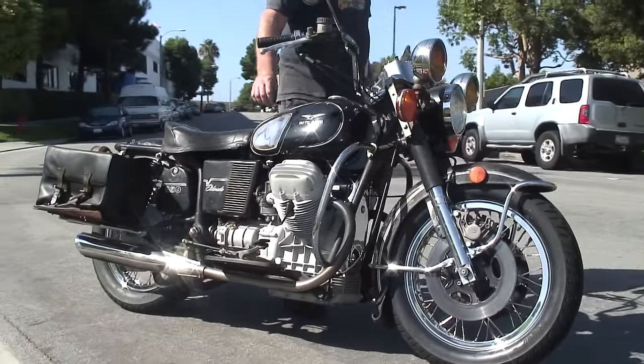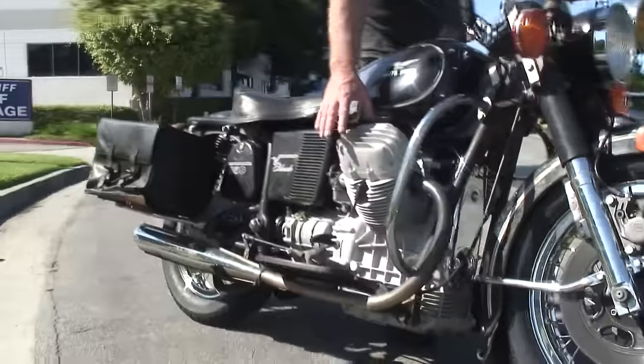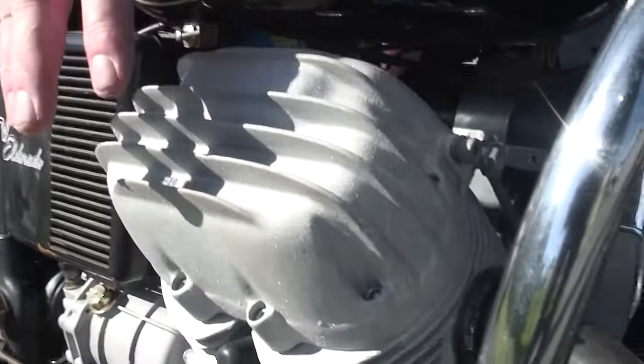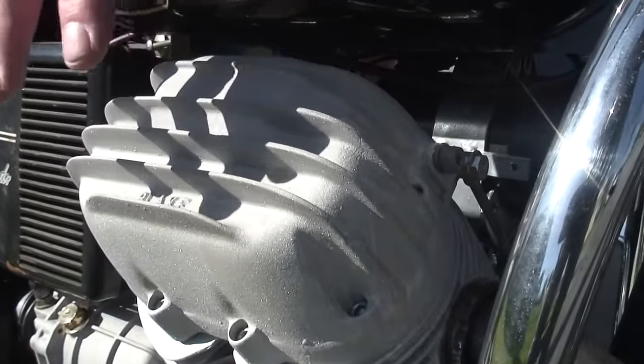We call it Blake Storm because it's got the big aftermarket Blake side covers. If you don't like them, we can put the stock ones back on, but they're kind of a neat little curiosity.